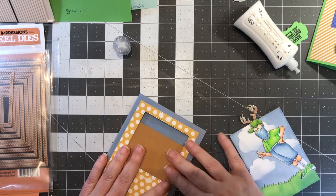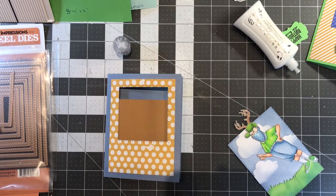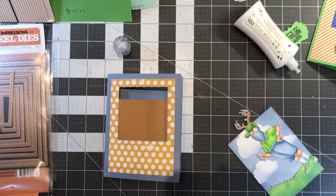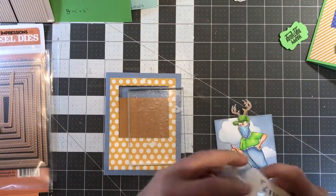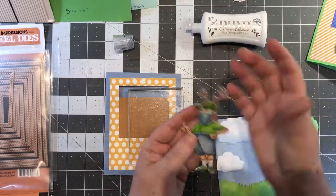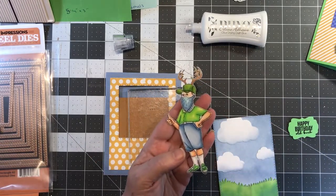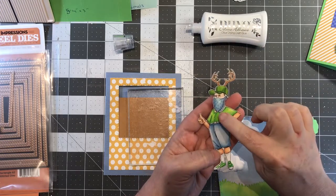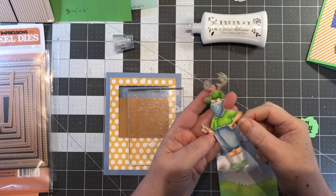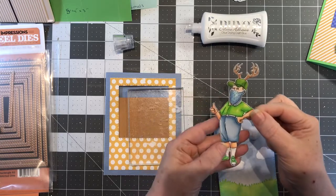We just glued the back piece as you saw, so let that sit. I stamped him on Spectrum Noir ultra-smooth cardstock and stamped his bandana as well as his little antler hat, then glued those on. I colored these with Copics — the colors are listed on my blog.